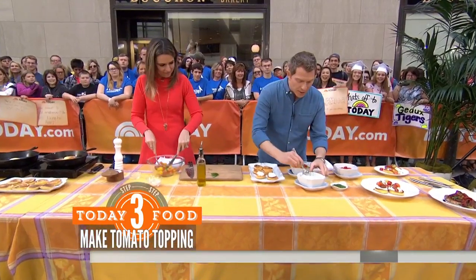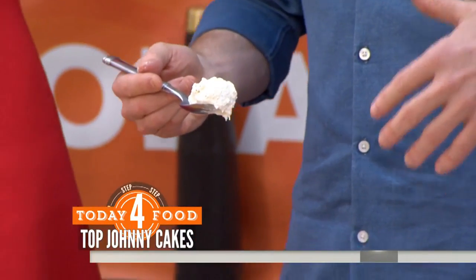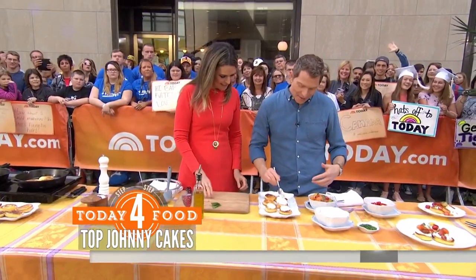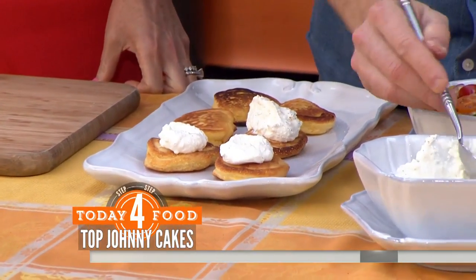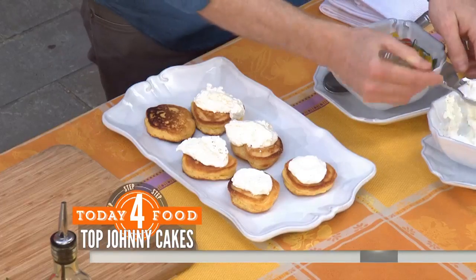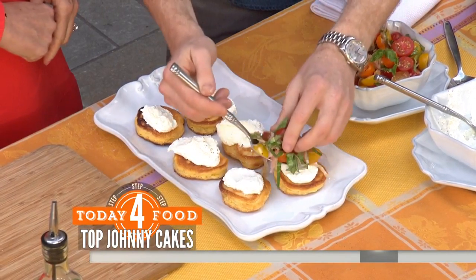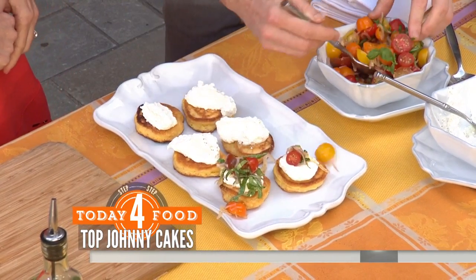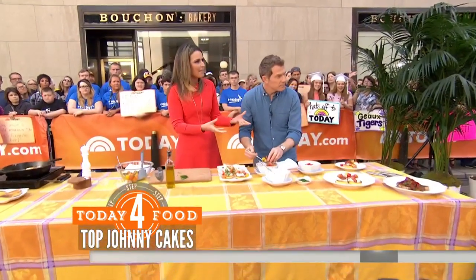So we're going to take a little bit of ricotta cheese. I feel like ricotta cheese has sort of made a comeback — you see it in a lot of restaurants now, especially on the table. So we're just going to put some ricotta cheese on top of the pancakes and then our beautiful tomato relish that we made ahead of time. That's gorgeous. Don't make it perfect — just kind of let it go on there and cascade off the Johnny Cakes. It looks light even though it's a pancake. It's fantastic. Nice and fresh — it gives you that summer feeling.